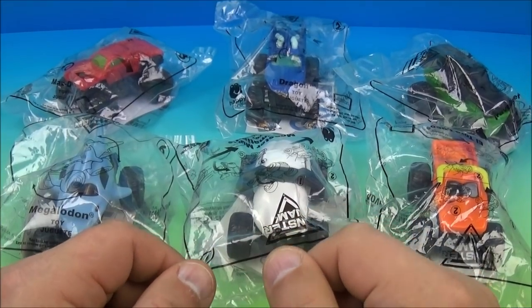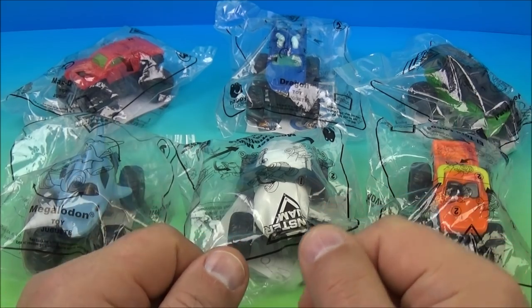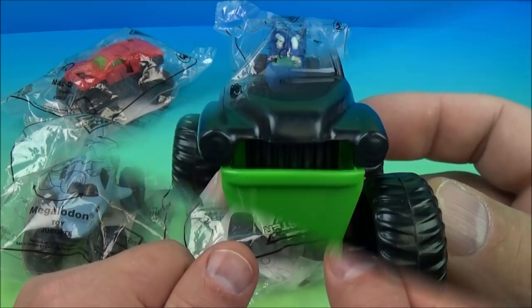Hey, how's it going everyone? Fast Food Toy Reviews here. Today we're going to look at Monster Jam set of six wonderful looking toys released by McDonald's here in 2019. Let's get them opened up and have a closer look.